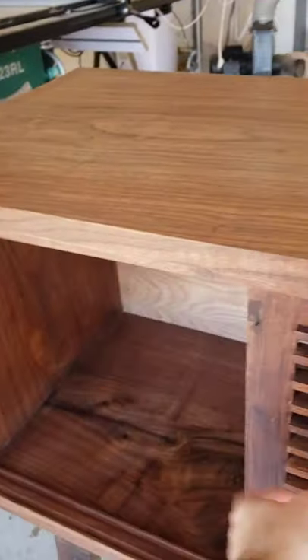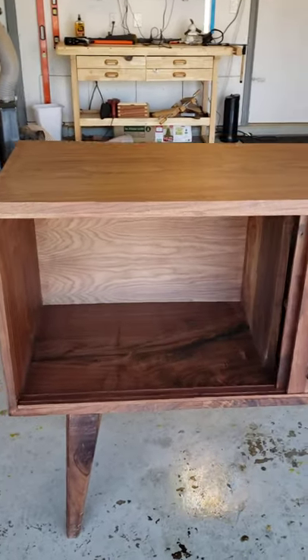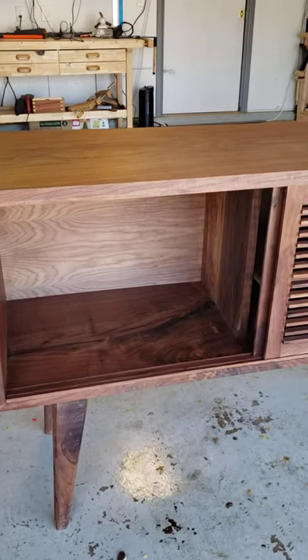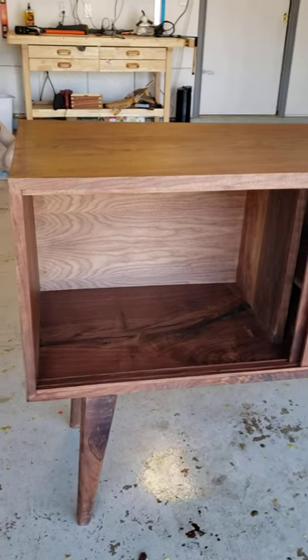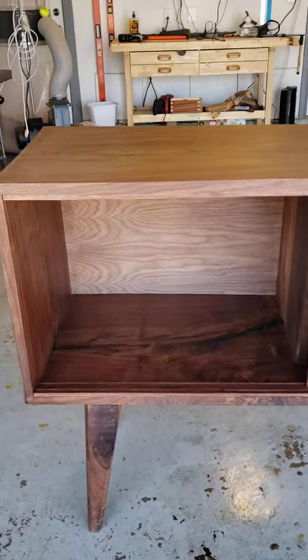On the other side it's literally just open storage. The thought being if you wanted to store very tall glasses of liquor or something like that, you'd need the whole cabinet space — or you could put a speaker in there, whatever suits you.